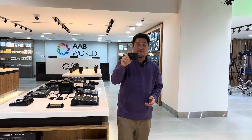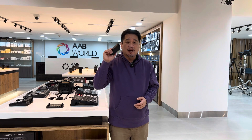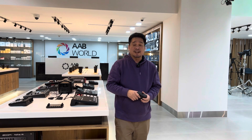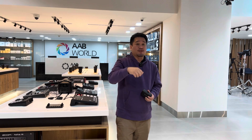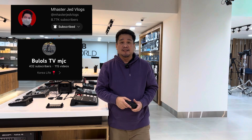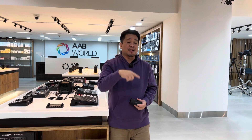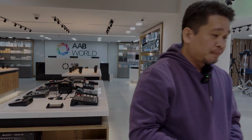Shout out to the team — Team Positive Vlogger, the admins, members, and the crew. Thank you guys and mabuhay — see you in the next vlog!